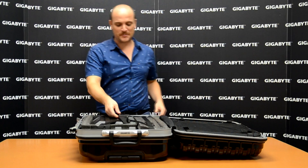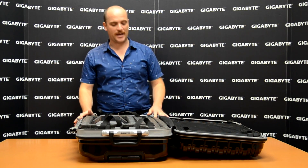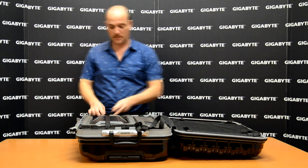As you can see, all the spare parts are here for our Water Force. It's a really nice design. It's easy to carry, easy to move around. You can go to your LAN parties — you can do whatever you want with the Water Force and move around without any problem.